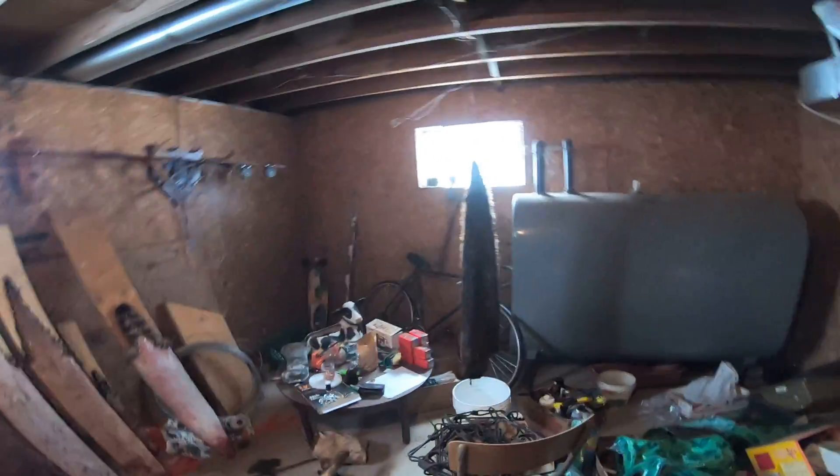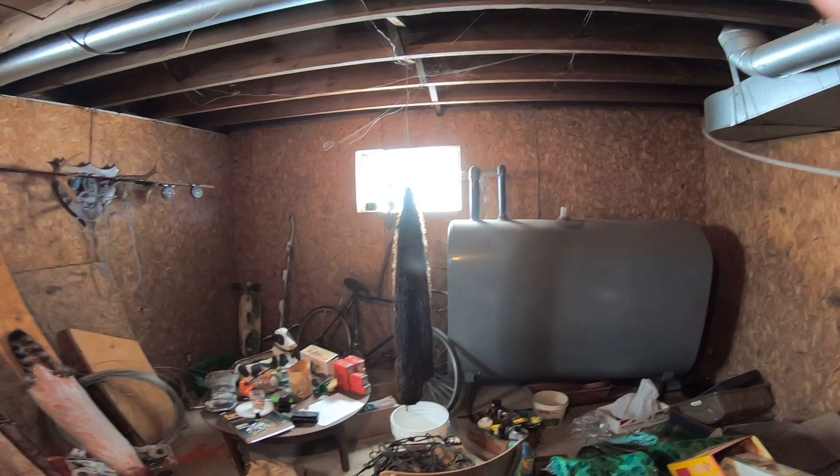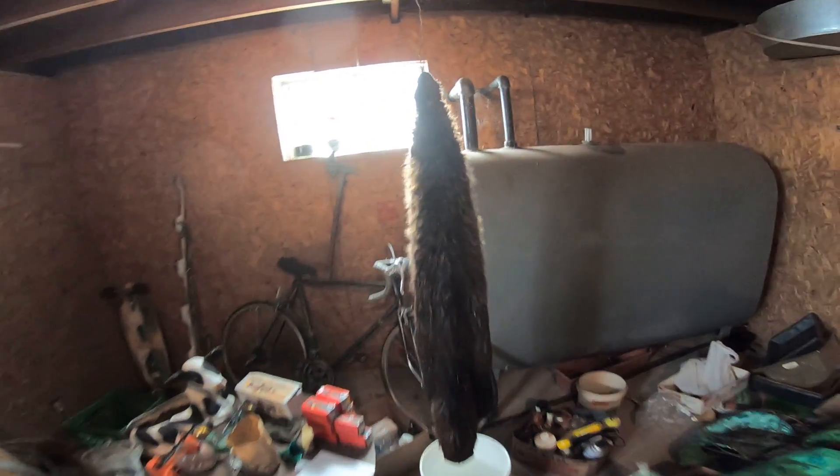Warning: graphic content — look away now if needed. I have cleared my beaver pelt off the floor. There's still blood coming off of it, as you can see, but I got it. That is a nice prime pelt — it's still soaking wet.